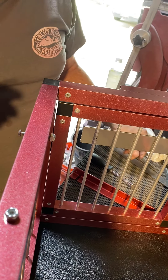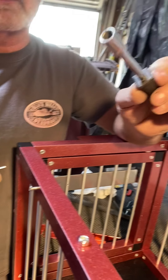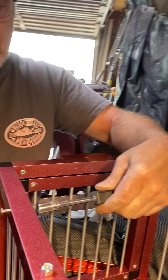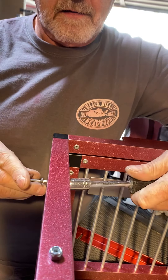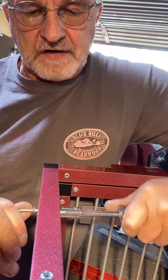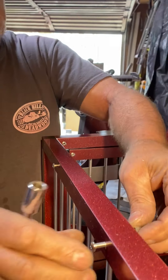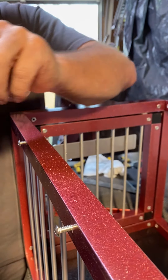It takes a 1/8th inch Allen wrench, and then a 3/8ths inch wrench — you can use a socket, open end, or closed end. Aluminum is soft, so you don't want to over-tighten these. Tighten them just enough so the bracket freely slides up and down or on and off.